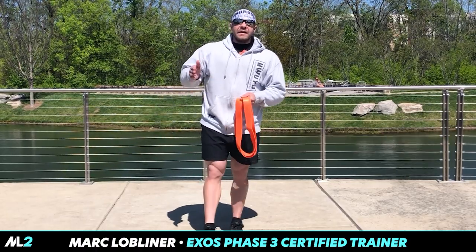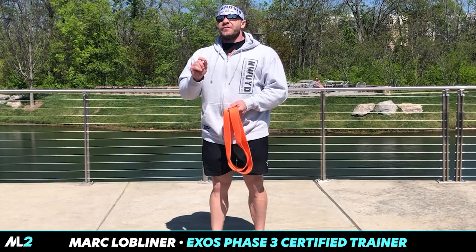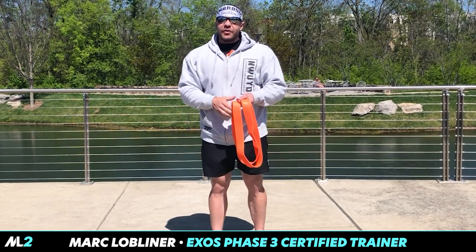Today we're going to do something a little bit different. We're going to combine a little bit of back and a little bit of posterior chain — hamstrings. We're going to do a combination back-posterior chain day.